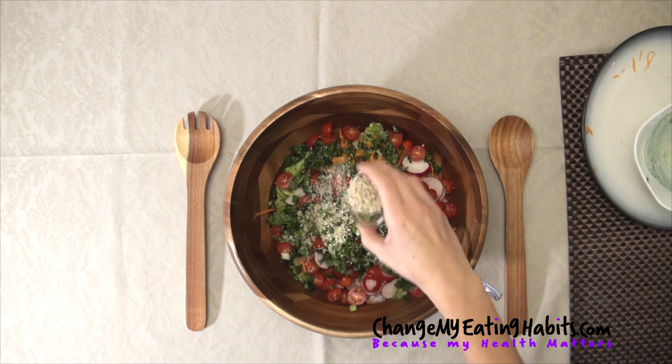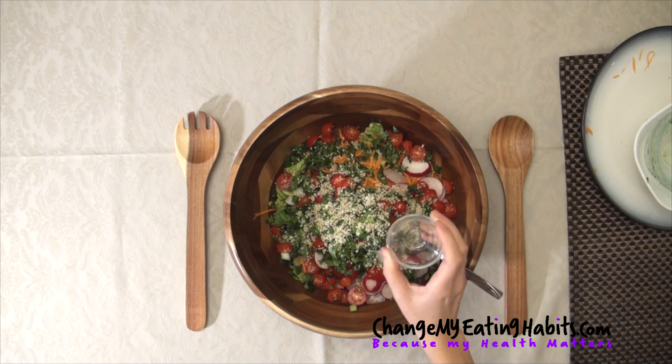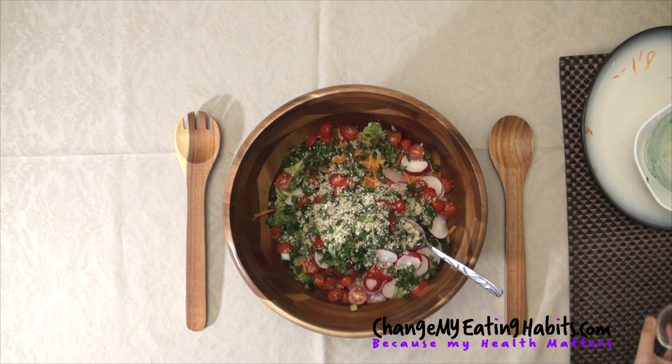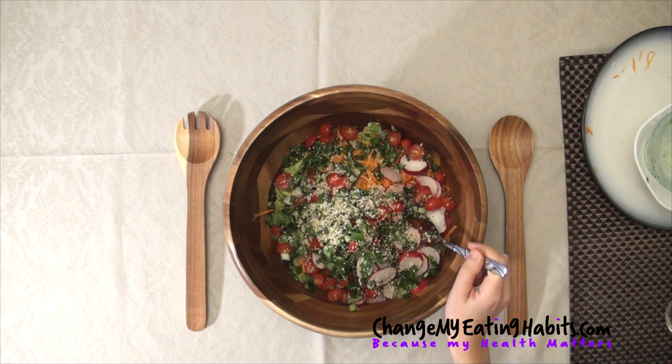I add them to my salad — I find they have a little bit of a peanut flavor. They really provide a boost to your salad. It's a superfood basically. It's nutritious and you can find it in any supermarket and it's inexpensive.